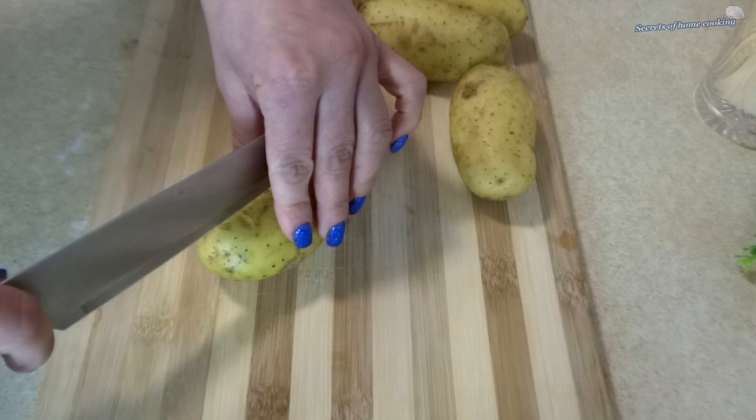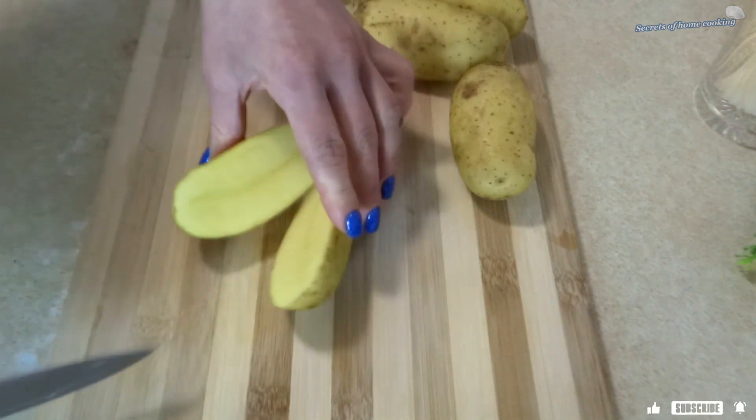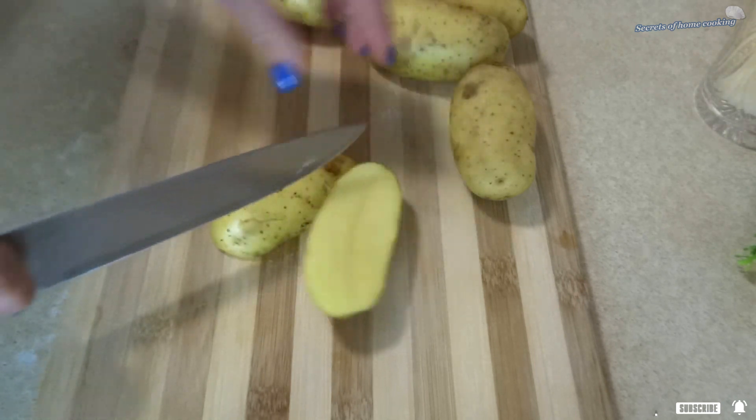By the way, if you are new to my channel, welcome! Make sure to subscribe and click the bell. Here you will find many interesting recipes.